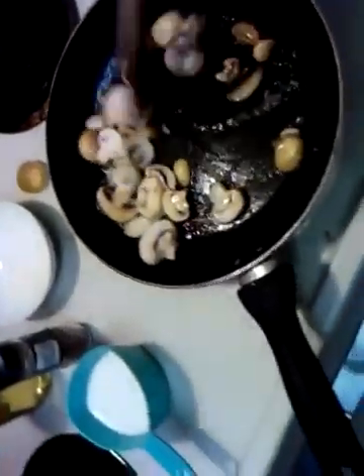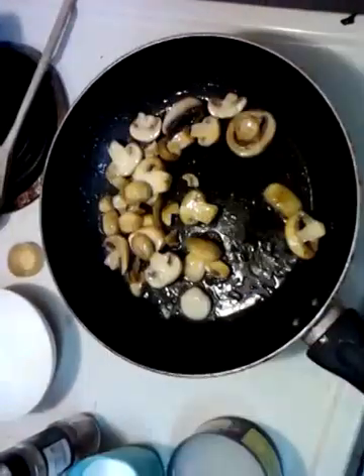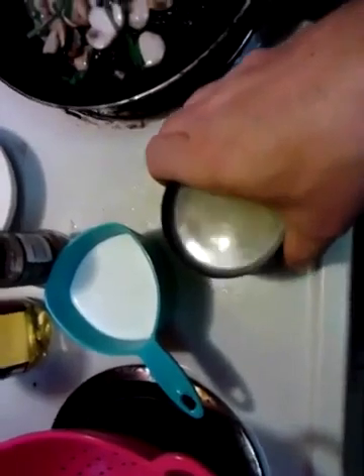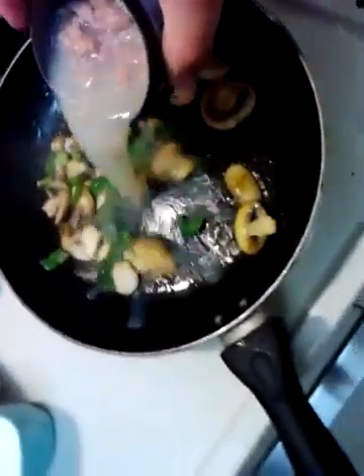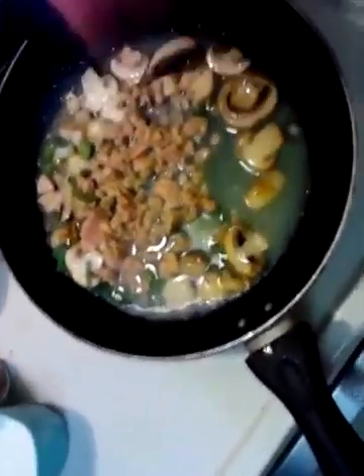Sautéing — no big deal. Now check this out: throw in some scallions. And right here I've got some chopped clams in the can, and I'm going to put all the juice in there with it, because that's going to add a lot of flavor.